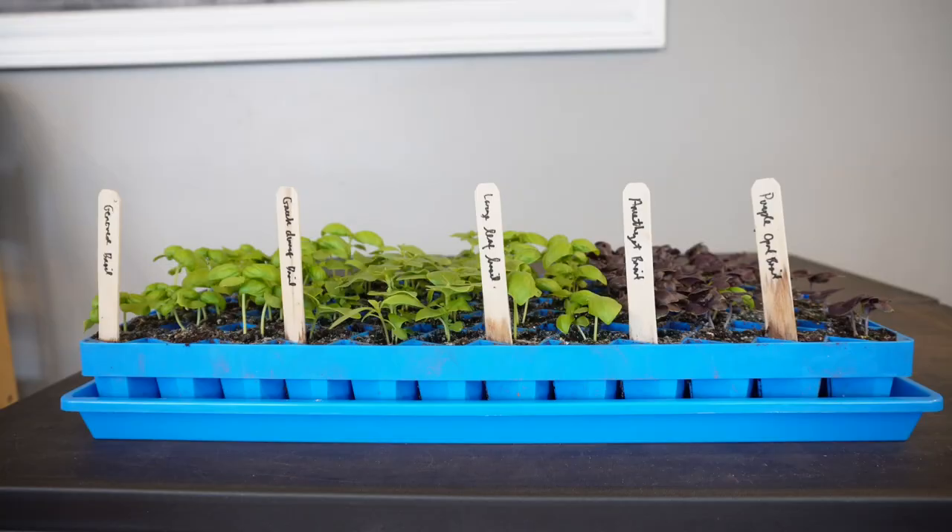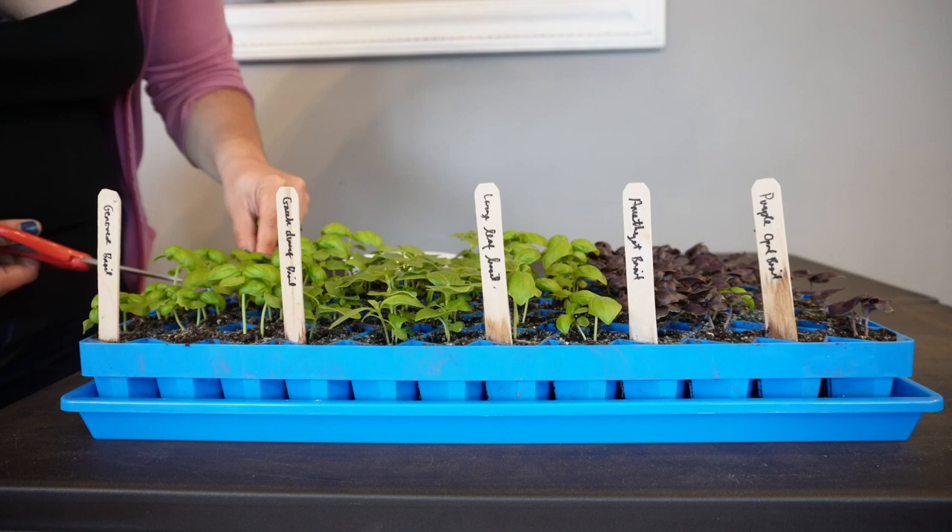I start with the simple task of thinning my basil. I just cut all but one seedling from each cell. The cut seedlings can be added to meals.